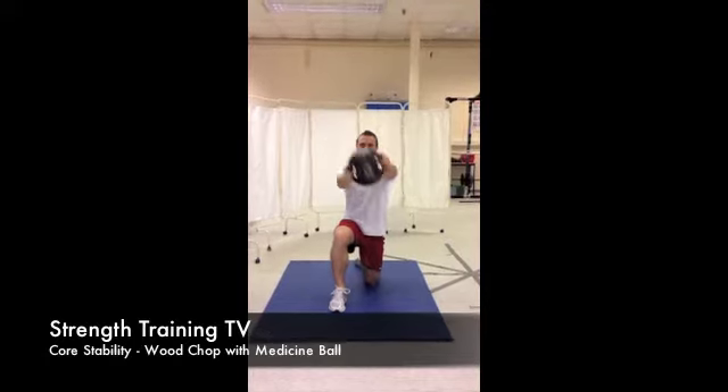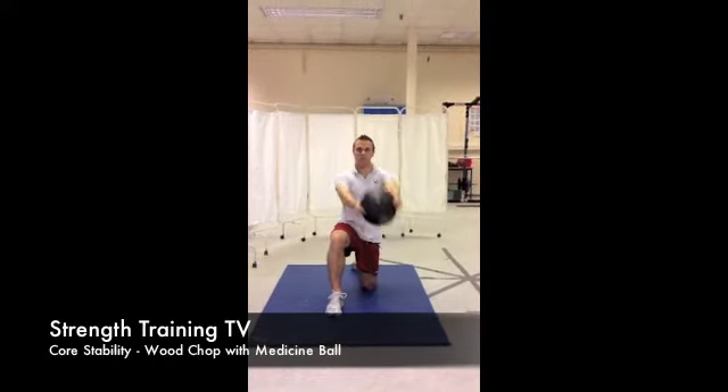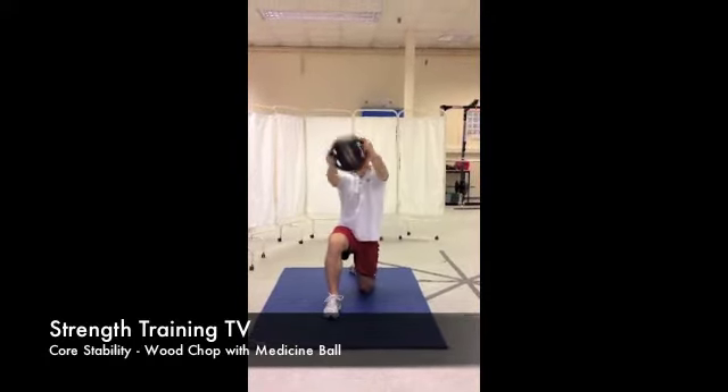Start by kneeling on one knee with the other bent out in front of you. Keep the back straight and face forward at all times.